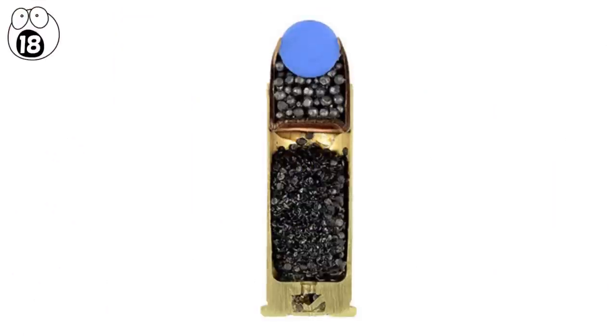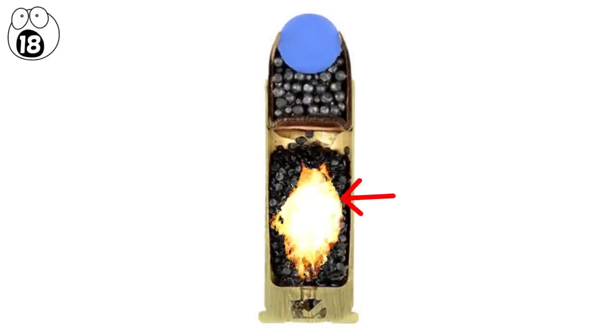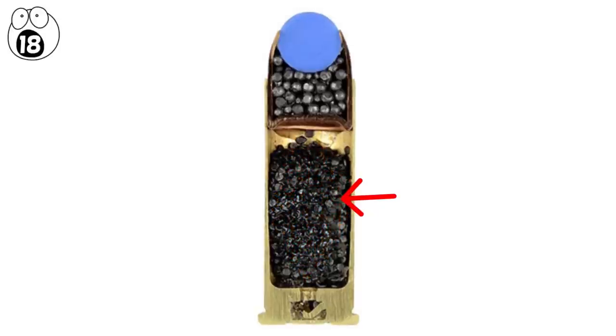This ignites a small explosive, which then ignites the propellant — which is a big explosive, usually gunpowder — which you can see filling most of the bullet.